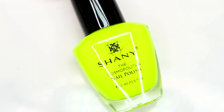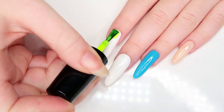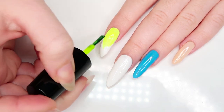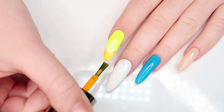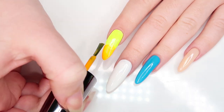Now that we have our bases down, we can start with the nail art. Using this stunning neon yellow shade, we're gonna apply that halfway up the nail from the base. Then we're gonna go in with this electric orange and paint the remainder of the nail, lightly blending the two colors where they meet.